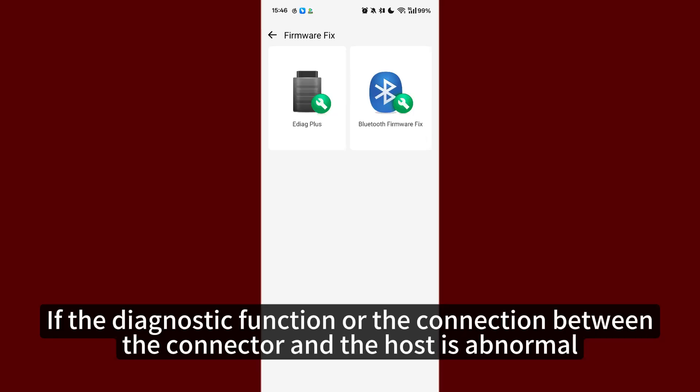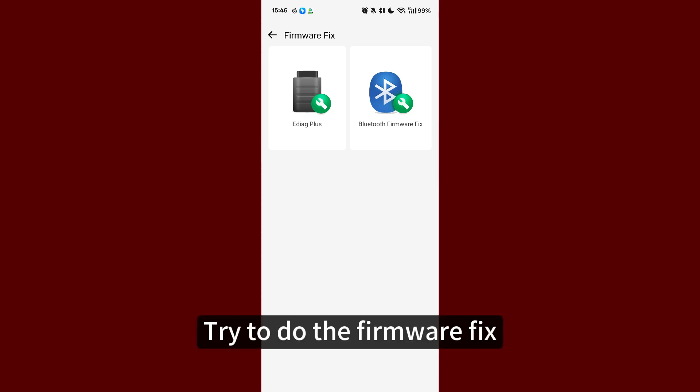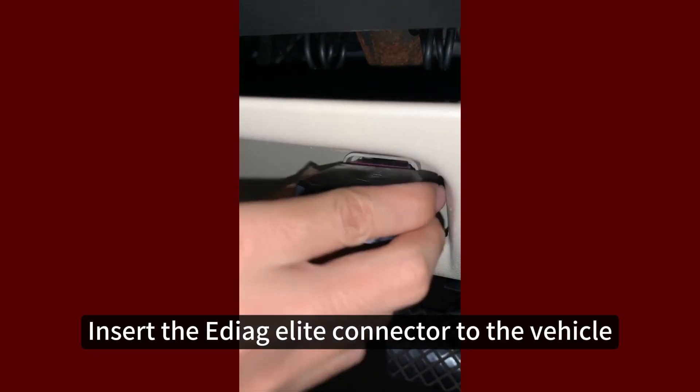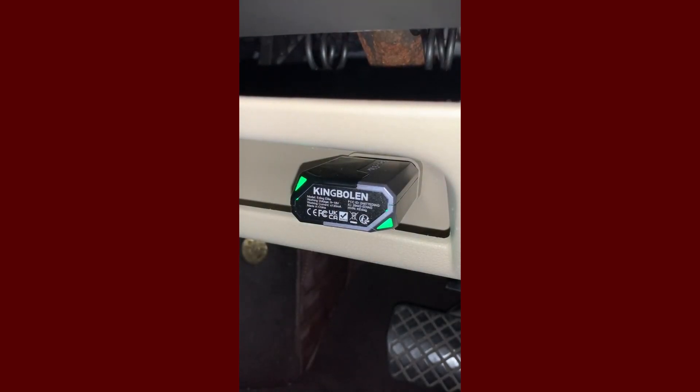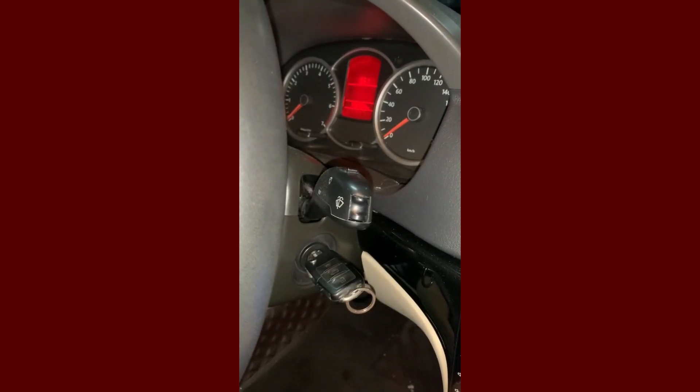If the diagnostic function or the connection between the connector and the host is abnormal, try to do the firmware fix. Insert the EDIAC Elite connector to the vehicle. Ignition on.